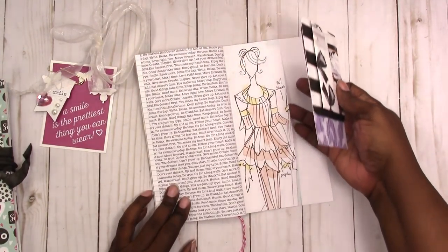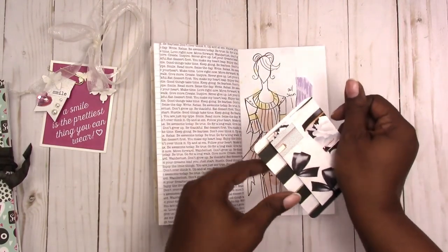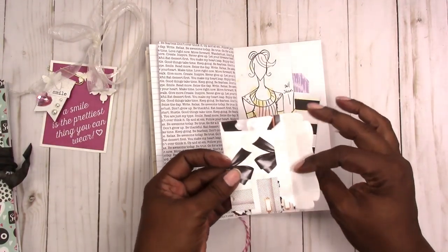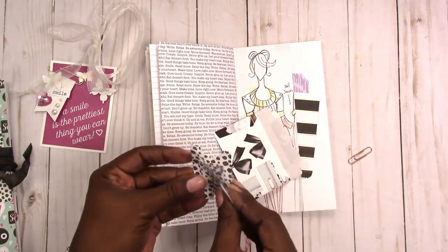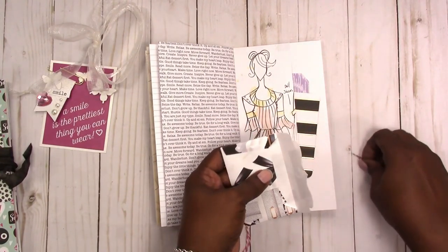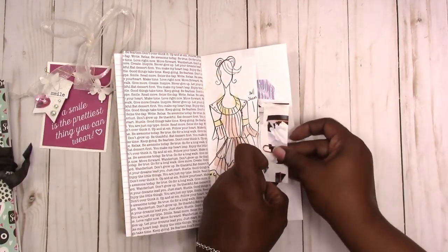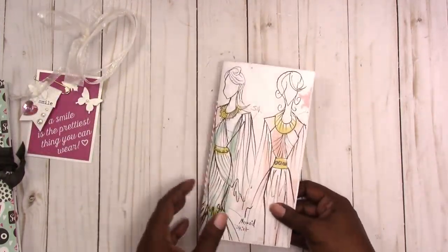Then this back page also has a little tuck spot pocket with a tag, a project life size card — a 3x4 card — and then you also have another one of the envelopes. This envelope has five decorative tabs in it, if you want to add tabs to your journal. And it sticks right into the pocket here, and that is it for the journal.